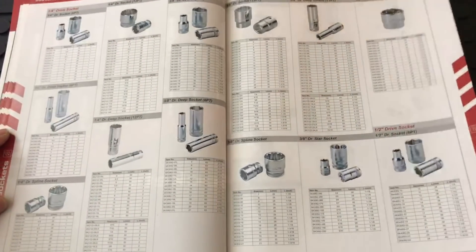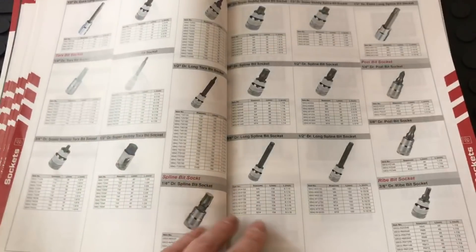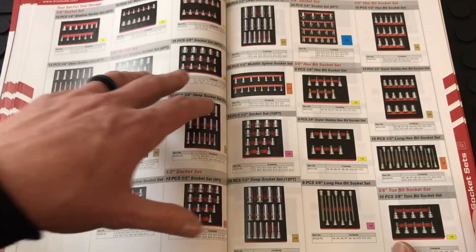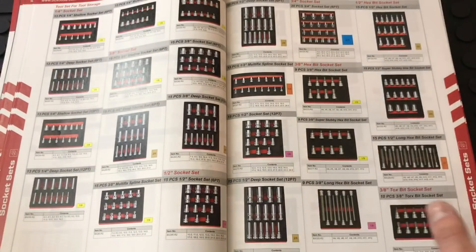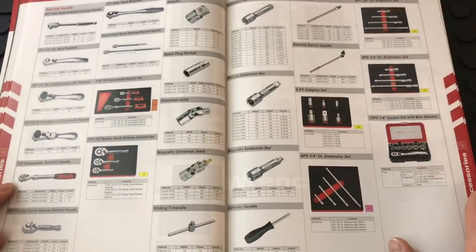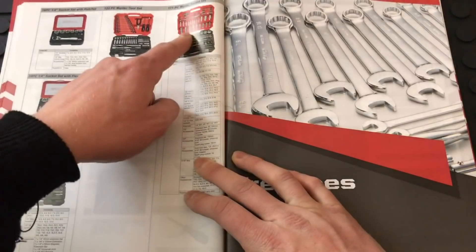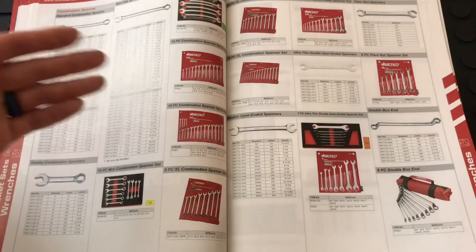They also have punch and chisel sets, file sets, and you can buy individual tools as well — they have a lot. It's really good if you're going to purchase one of their toolboxes and outfit it with their tools; that's going to be the best way — perfect fit, perfect layout. But if you just need something specific, they are available individually. There are also stubby ratchets, universal adapters, magnetic adapters, socket sets, and wrenches available with or without the EVA foam.